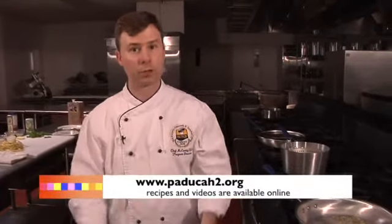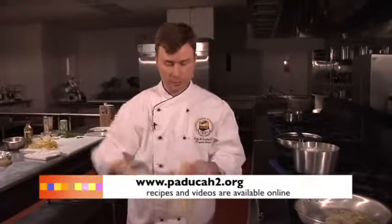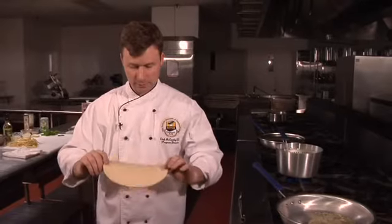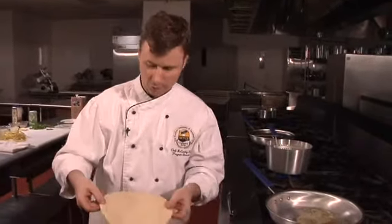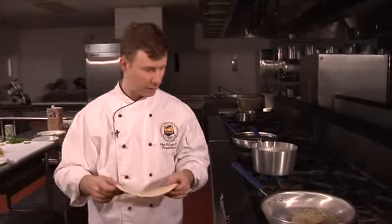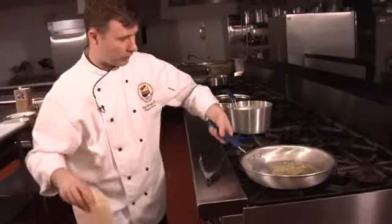It gets really hot, just like an adobe type of oven that you might see in Central America, and what you end up with is something exactly like this — naan bread. You can order it now; it's been around for centuries but it's just become the in thing, so people are ordering it more and more.